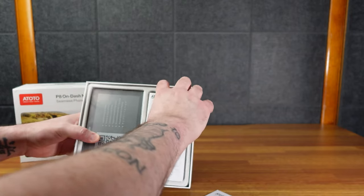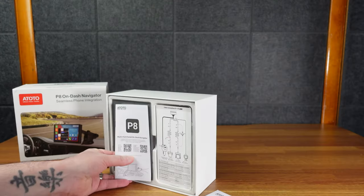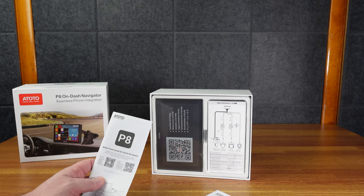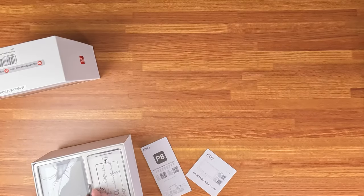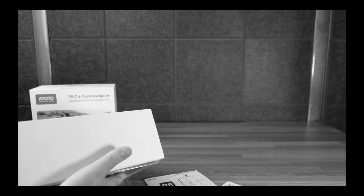In the interest of full disclosure, Atoto reached out to me. But fun fact - I was actually looking at this online and had already added it to my wish list, and then they reached out to me arbitrarily from a different account and offered it up. So I was like, yeah, I'll take that.